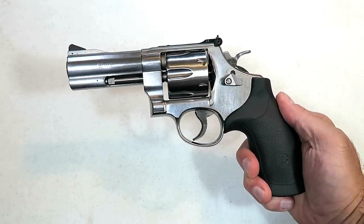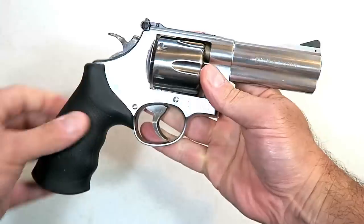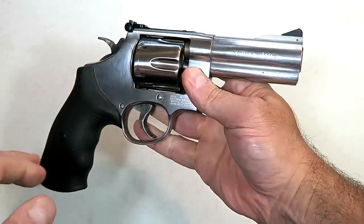Hey there friends, thanks for checking in. Today we're looking at a Smith & Wesson 610 revolver that is chambered in 10mm.